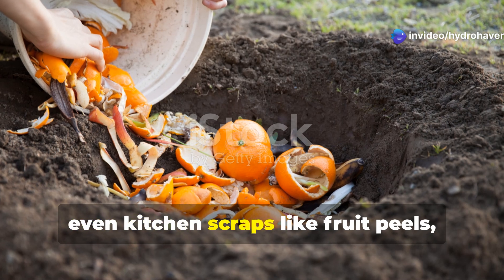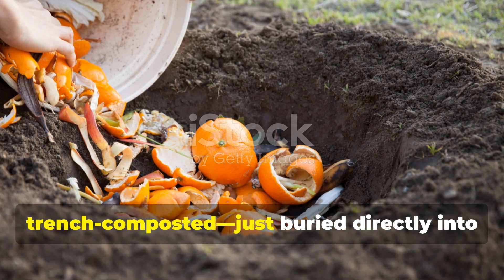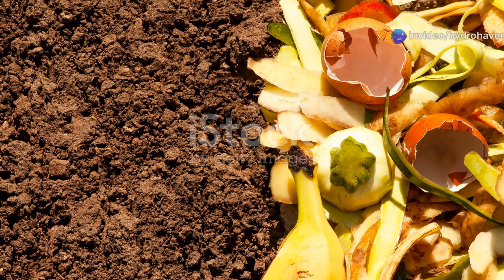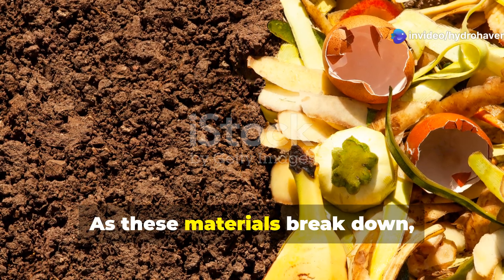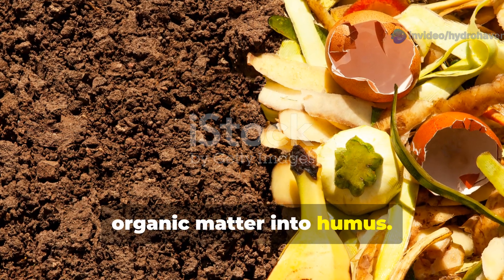For small spaces, even kitchen scraps like fruit peels, tea leaves, and crushed eggshells can be trench composted — just buried directly into the soil between crops. As these materials break down, they feed bacteria and fungi that convert organic matter into humus.